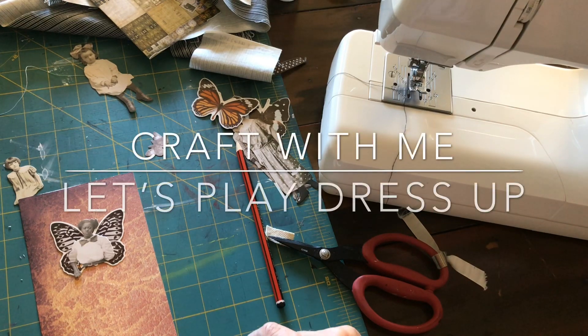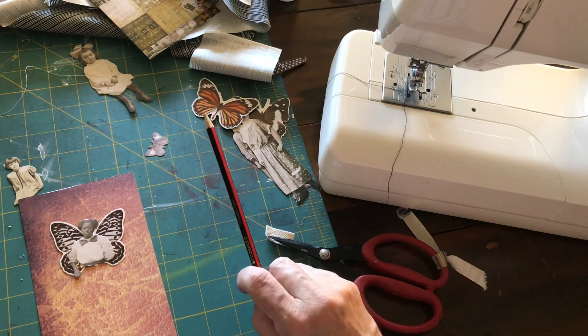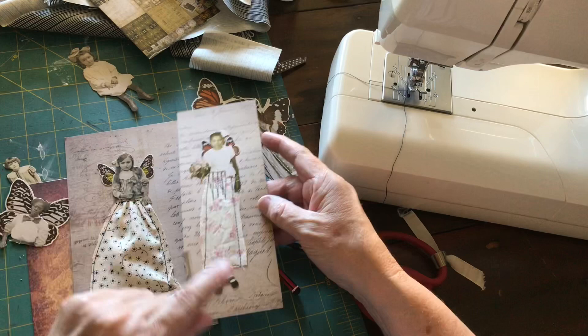Hey everyone, today I'm going to be working on a project that I saw in Somerset Studio magazine. It's using the Tim Holtz paper dolls and botanicals. I've already done a couple of these this morning.